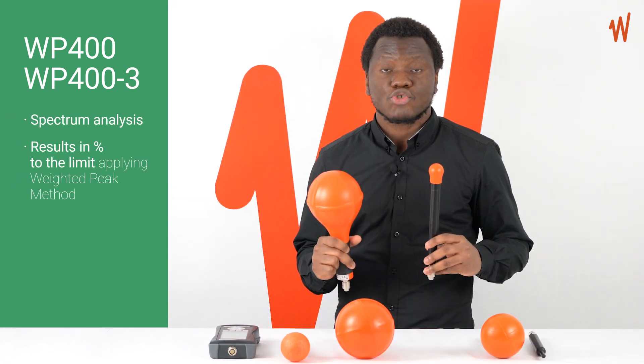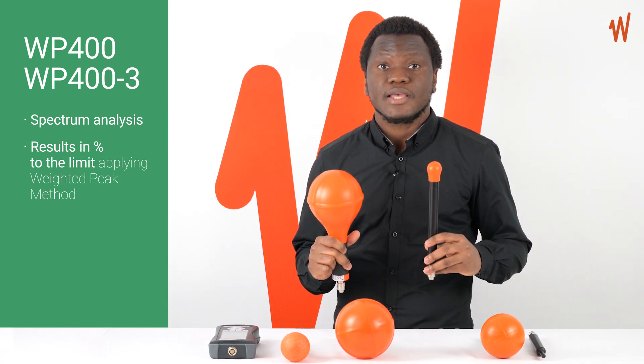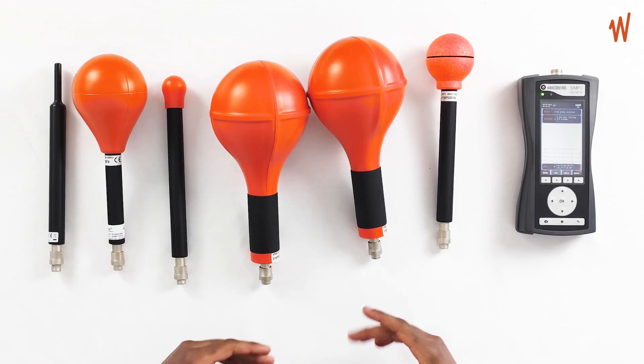Moreover, with the SMP2's selective capabilities, these probes can provide spectrum analysis and report results as a direct percentage of the selected limits by applying the weighted peak method as defined by international standards.